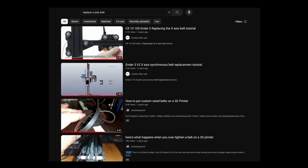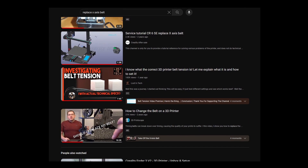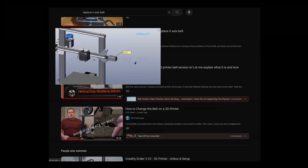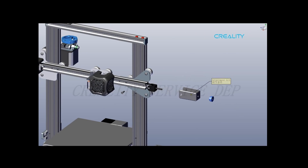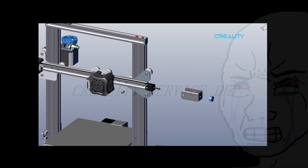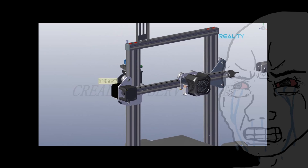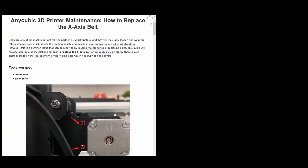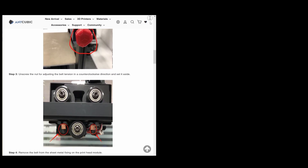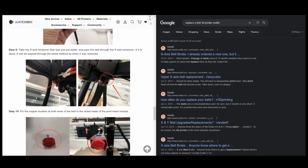But I couldn't find a video for my exact model printer — in fact, I couldn't find many videos at all. So using a guide for a similar model printer and some Google searches of helpful keywords followed by the word Reddit, I got to work.